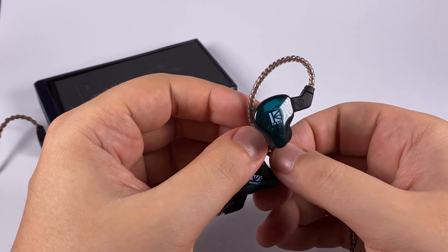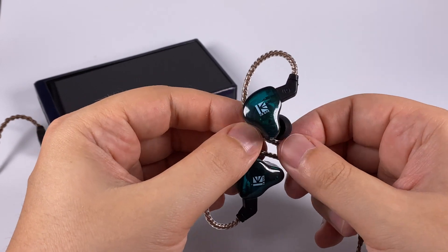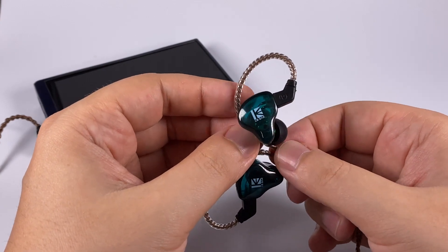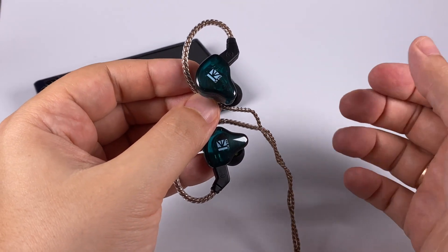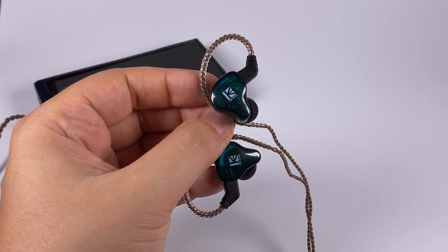I recently received the KB Ear 04 as well — it took about 100 days to reach me, so one of my next reviews will be dedicated to them. I'm a fan of KB Ear; they're really consistent in tuning and releasing really interesting models. Thank you for listening and have a nice day.